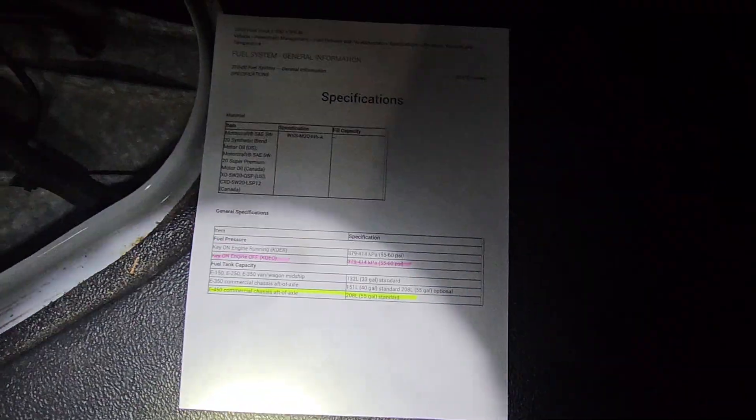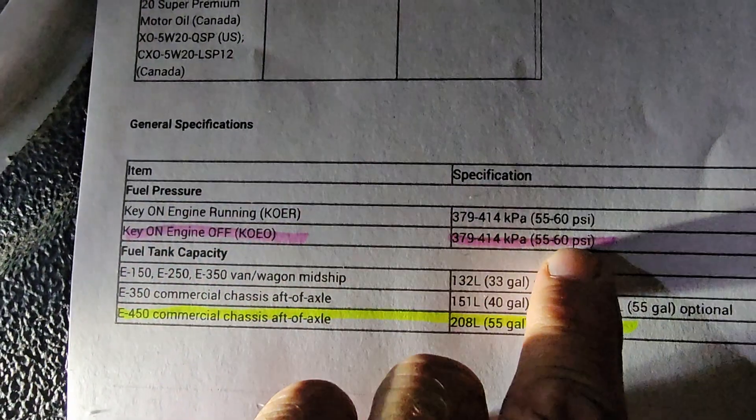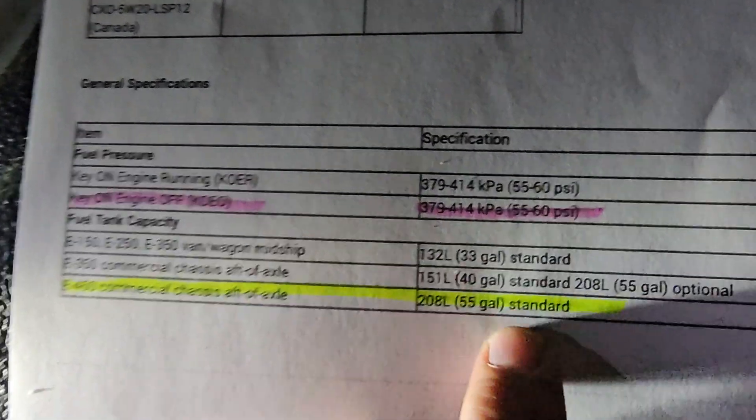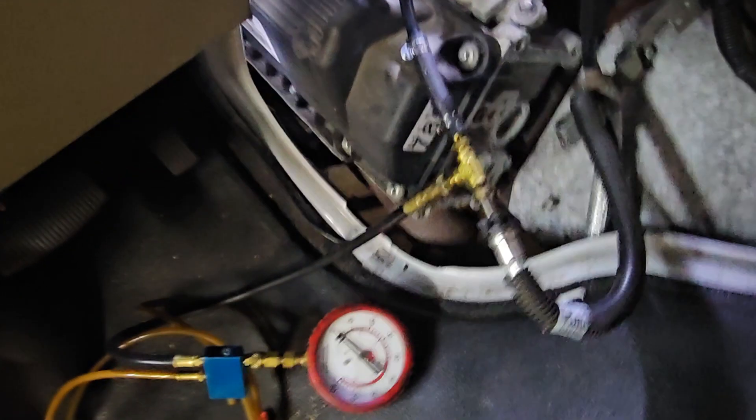Thank you, it's Jeff from RV Diagnostics. We just did a fuel pressure test. Let me show you the spec sheet again: key on engine off — 55 to 60 PSI; key on engine running — 55 to 60 PSI. It is a commercial chassis, aft of axle, standard 55-gallon. We're not meeting the requirements. Symptoms include hard start, long cranking, or it might start good when cold because it enriches the fuel mixture, but when it gets hot it takes a long time, or idle issues.